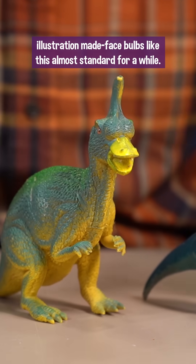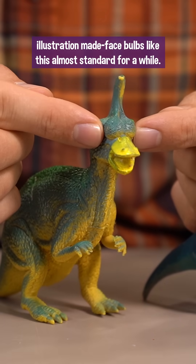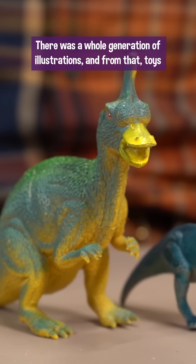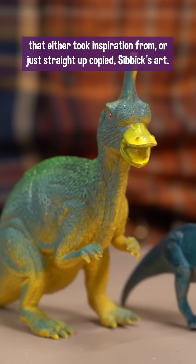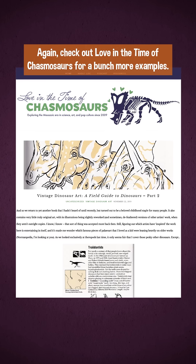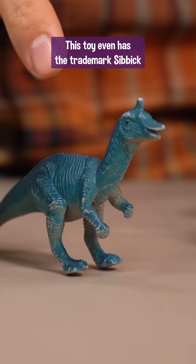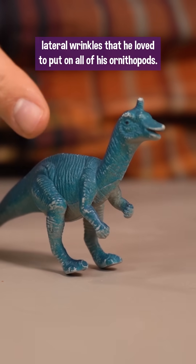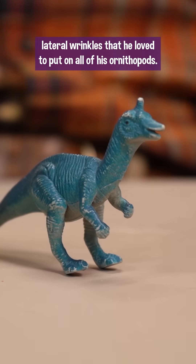Imitators of Čibič's 1985 Qingdaosaurus illustration made face bulbs like this almost standard for a while. There was a whole generation of illustrations, and from that toys, that either took inspiration from or just straight up copied Čibič's art. Again, check out Love in the Time of Chasmosaurus for a bunch more examples. This toy even has the trademark Čibič lateral wrinkles that he loved to put on all of his ornithopods.